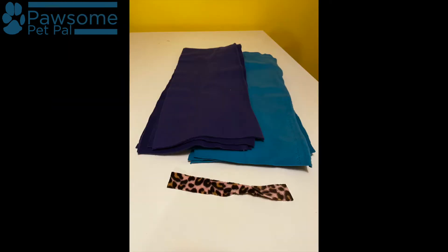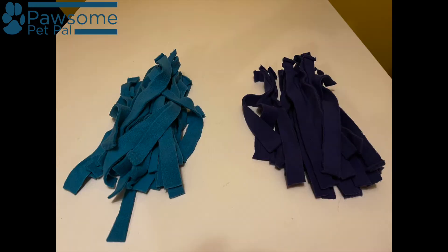Of course you also need fleece to make a fleece snuffle mat. I purchased two feet of purple and two feet of turquoise — I'm just partial to those two colors. I cut those into strips that were about half an inch to three-quarters of an inch thick and about eight inches wide. I didn't worry about perfection with the cutting; I just tried to make sure that I had plenty of strips available for when I got ready to start making knots.